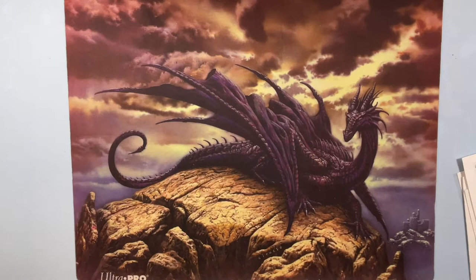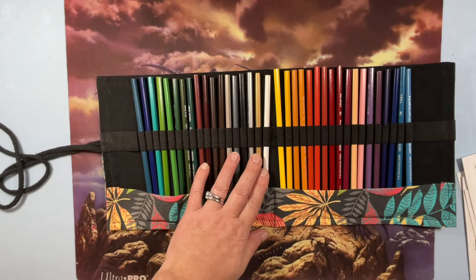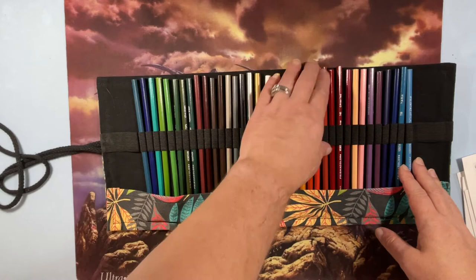These are my Prismacolor Verathins. I do not have these swatched out. I watched a video from someone — I can't think of her channel name right now — but she explained what these are for.